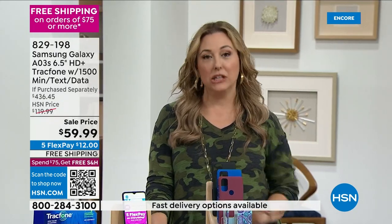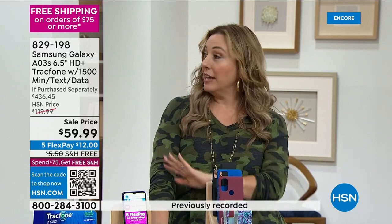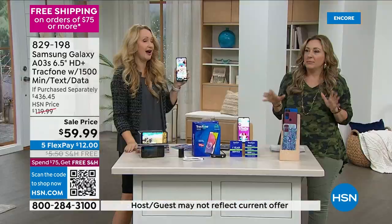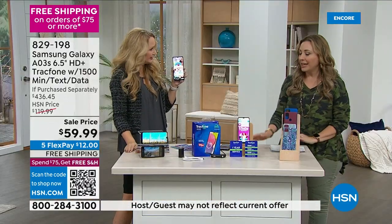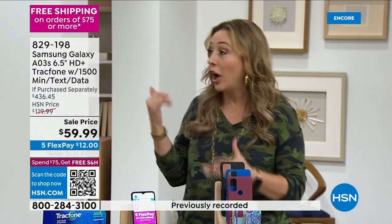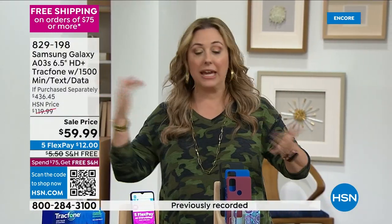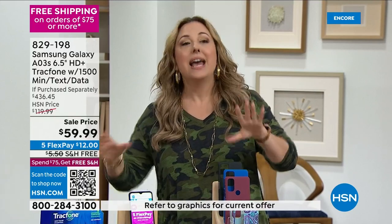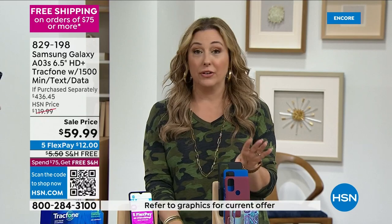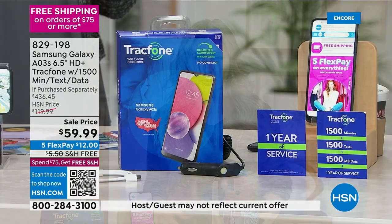Almost everything you're doing on your phone, you can do over Wi-Fi without dipping into the data part of your package. I got a TrackPhone for my mom and my dad — they're both about 90 years old. I love that I can text my dad: 'Hey, you okay? Did you get there?' I love being able to text them. And my parents absolutely love their TrackPhones.